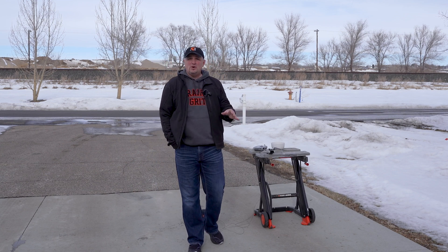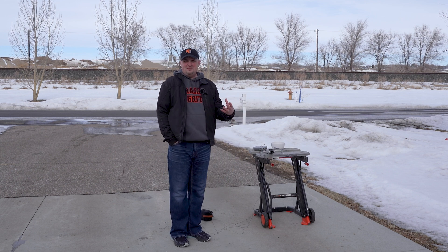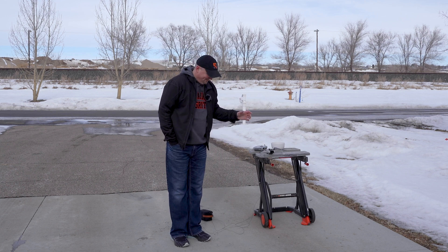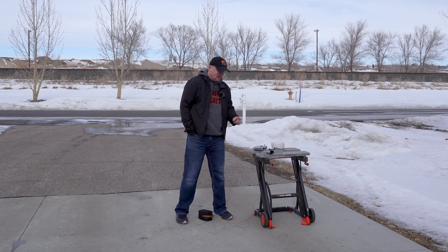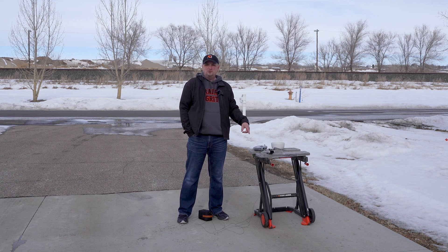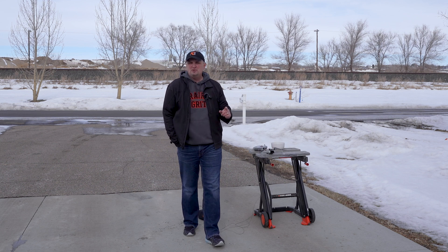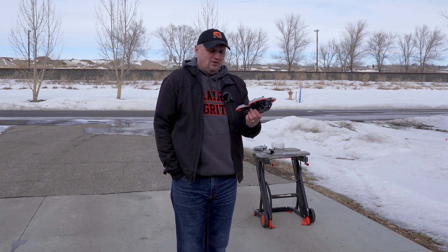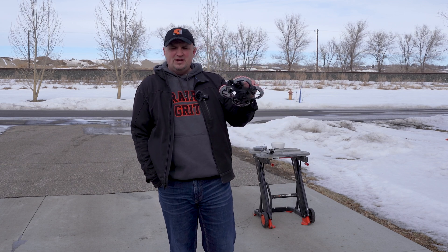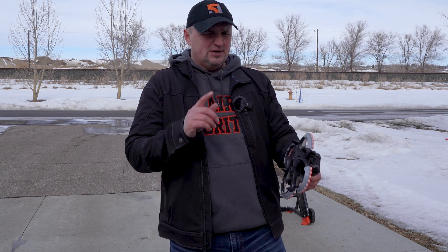Two years ago I made a video showing how much weight each of the Mavic drones I owned could lift. I fabricated an apparatus with a box and a string, but I have something a little better this time. It's been two years so I figured it was time for an update because we have new drones now. Today I'm going to see how much weight the Mini 3 Pro, the Air 2S, and the Mavic 3 can lift, and also if I can figure it out, I kind of want to see how much the Avada can lift.